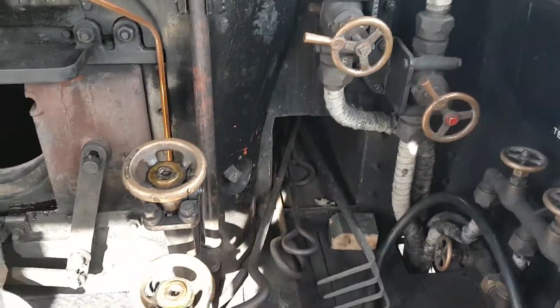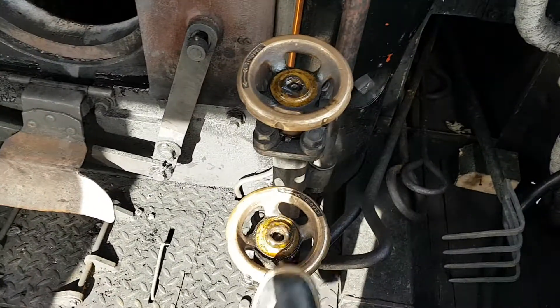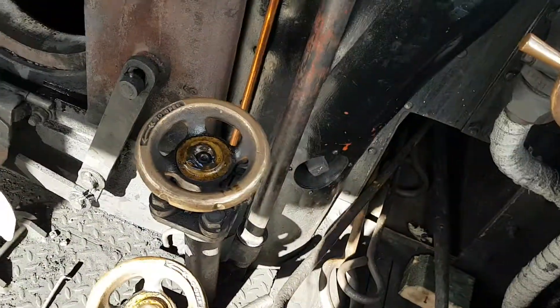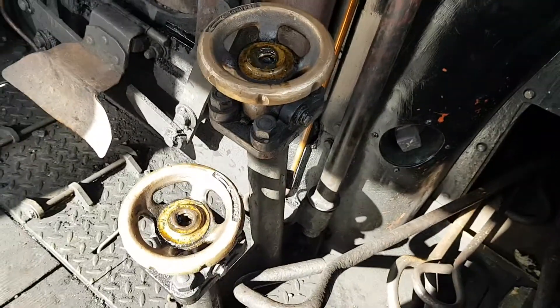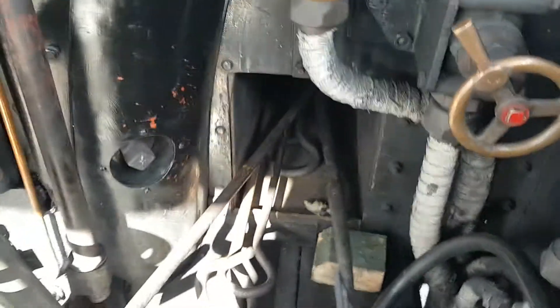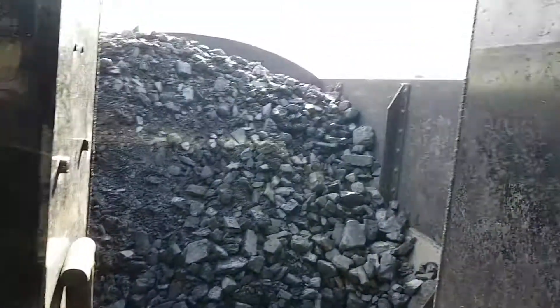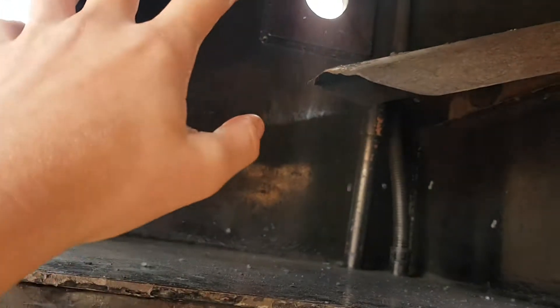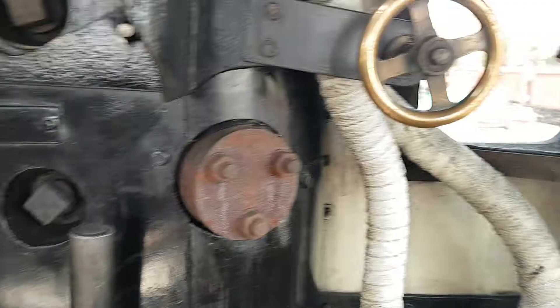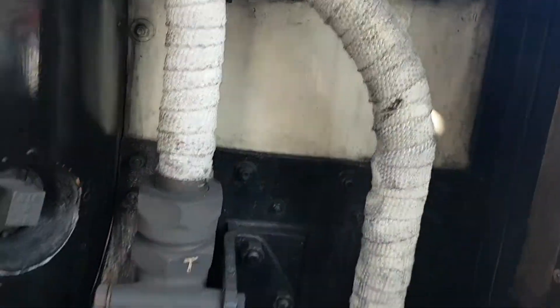We'll start off with the fireman's side. First, down here we've got the little dampers. I'm not sure why William Stanier put them there, honestly. There's also a little storage space for all the rakes for the coal — usually on a 9F they'll be right here, but I don't know why they are there.